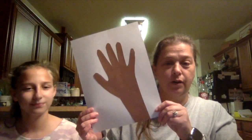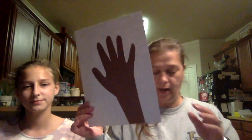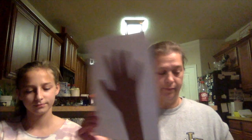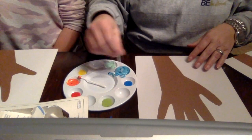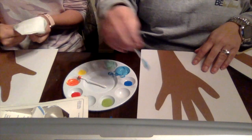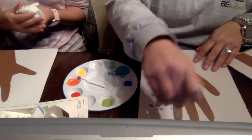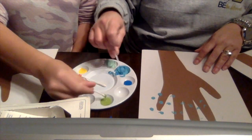I'm going to push pause so that we can start tracing our hands, and I will cut out and glue them onto the paper. Now we're going to start adding our leaves. I'm going to turn the camera so you can see our trees in progress. We're just going to take a q-tip with our paint and add our leaves. If you need more paint, go get some more paint.